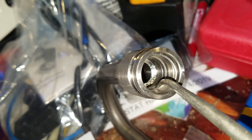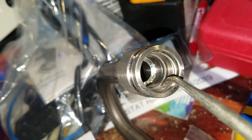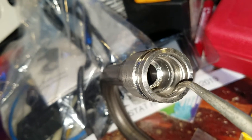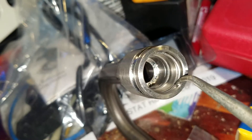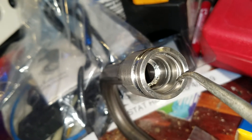Right next to the black O-ring, butting up to it, is the white Teflon ring, and then the metal clip toward the outside. This metal clip is what helps to lock it into place into the other part of the tubes.